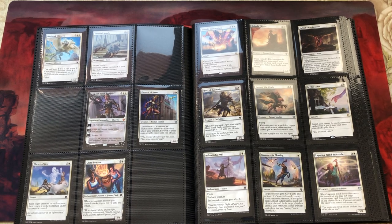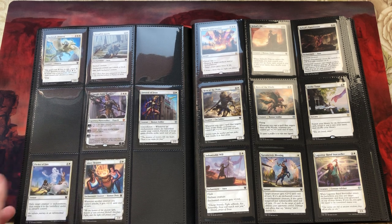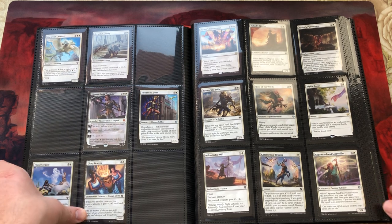How easy is it to put in cards and take them out — single sleeved, double sleeved? No problem at all. Very easy to put cards in.